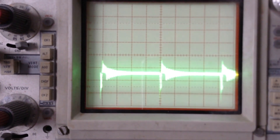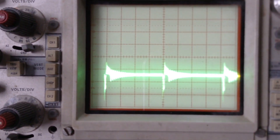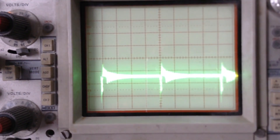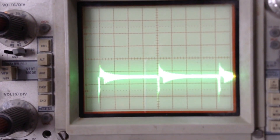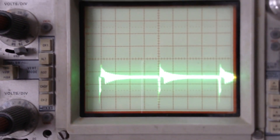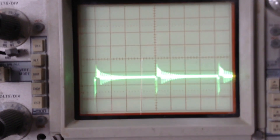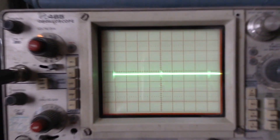The pulse repair mode is supposed to act as a desulfator that will clean the internal plates of a lead acid battery by using low and high frequency pulses. Sulfation is the buildup of lead sulfate crystals inside the battery on the plates. This buildup prevents the batteries from performing efficiently.